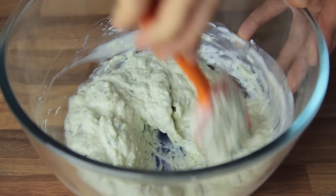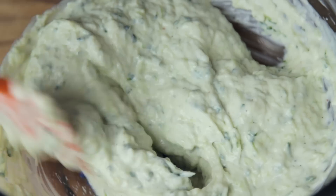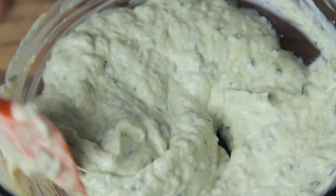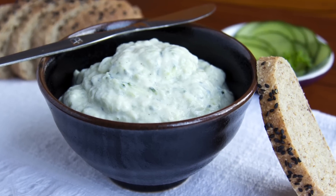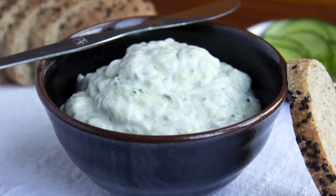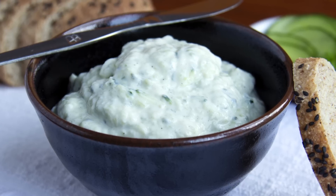One last tip: tzatziki is best when left in the fridge for anywhere between 2 and 10 hours before consuming it, as this will allow for the flavours to properly blend. And there you have the final tzatziki. Make sure not to eat too much of it, or you will end up loving it and risk developing a tzatziki addiction.